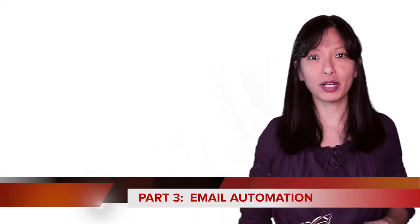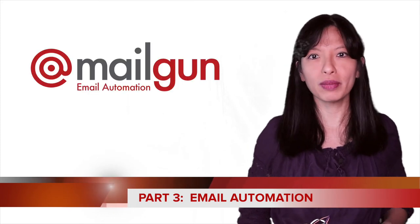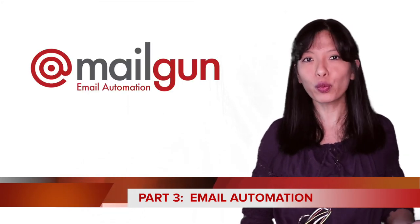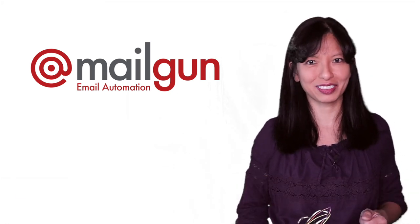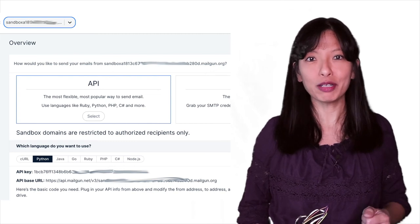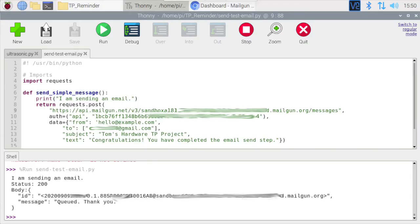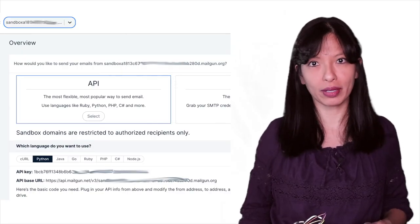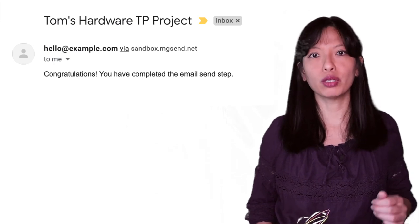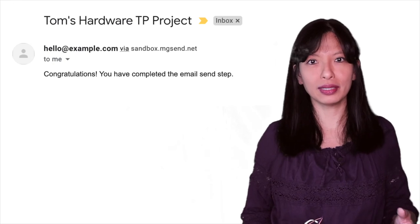In part 3, we'll set up automated email sending from our Raspberry Pi. I've chosen Mailgun for its simplicity, but of course you could modify the code for your preferred email sending solution. I'm using a Mailgun sandbox domain since I'm just sending emails to myself in this project. You'll need to update the code in sendtestemail.py with your API key and sandbox account domain. When you've completed this step successfully, you'll receive an email saying, 'Congratulations, you've completed the send email step.'